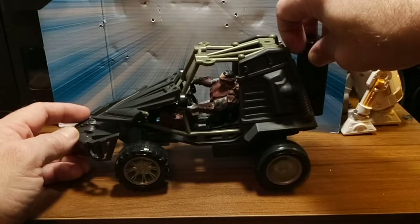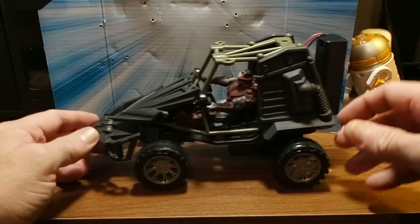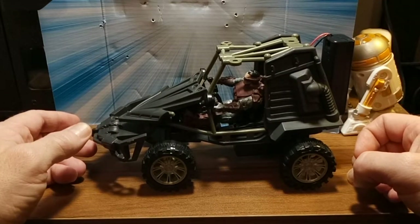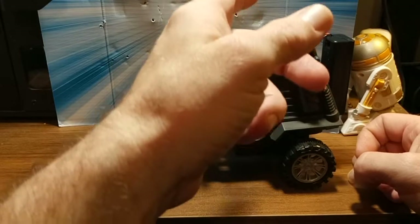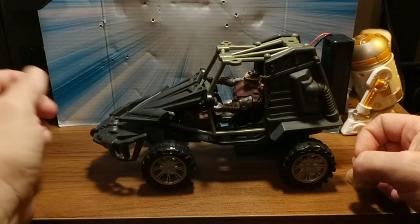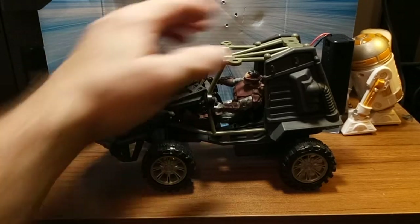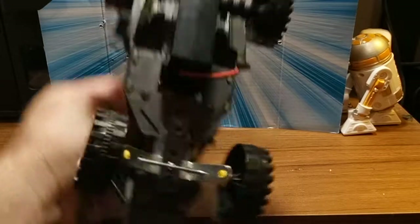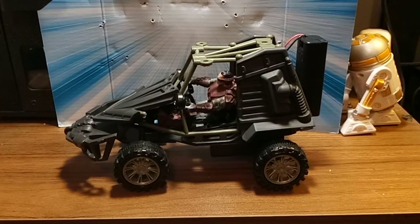One volt, 1.5 volts grand total — money spent was one, two, seven, eight — conservatively nine, say $9 — the Dollar Tree kits, the little boxes. So nine bucks and you put it together yourself, but you have to figure out how to make everything work. Figure out how to make it work. Thanks, out of here. Bye-bye.